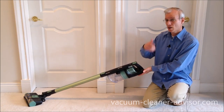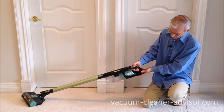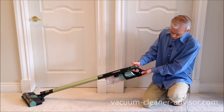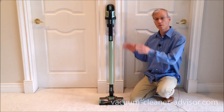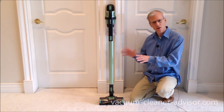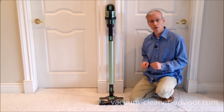With three charging lights, you've got an idea whether you've got a third of a charge, two-thirds of a charge, or a full charge. It's helpful when you're vacuuming and also when you're charging the unit. Right now, two bars light up out of three, which tells us we've got approximately two-thirds of a battery charge. So those are some of the things we really like about the Shark Rocket Pro Cordless Vacuum Cleaner. There are some things about this machine we don't like, and you can see those in our video on what we dislike about the Shark Rocket Pro. Thanks very much for watching.